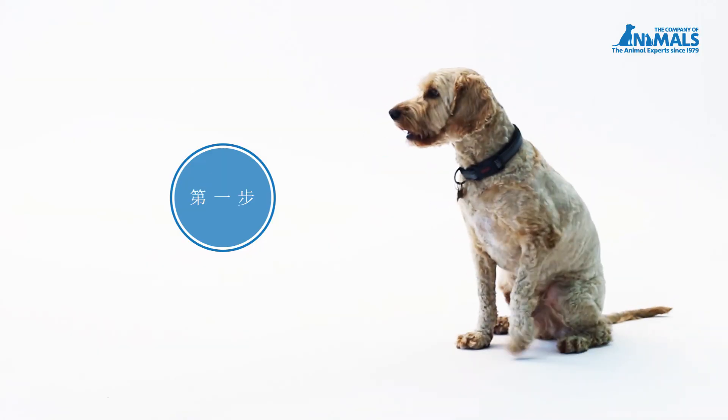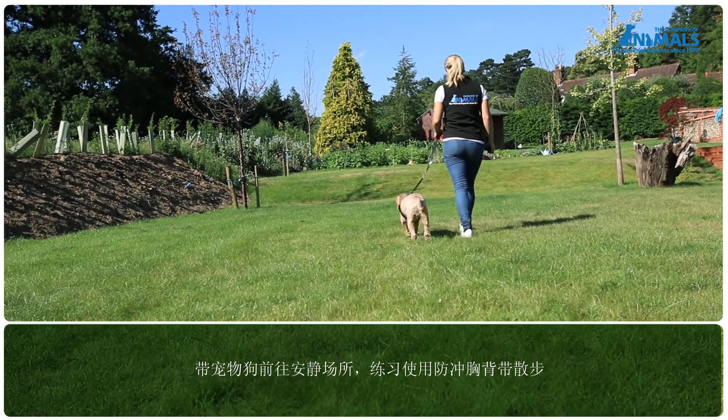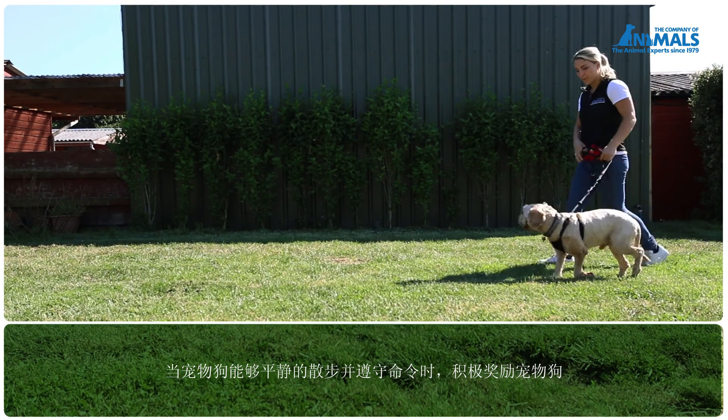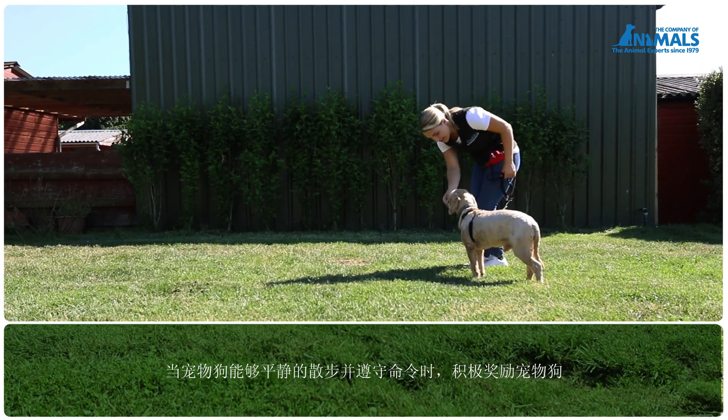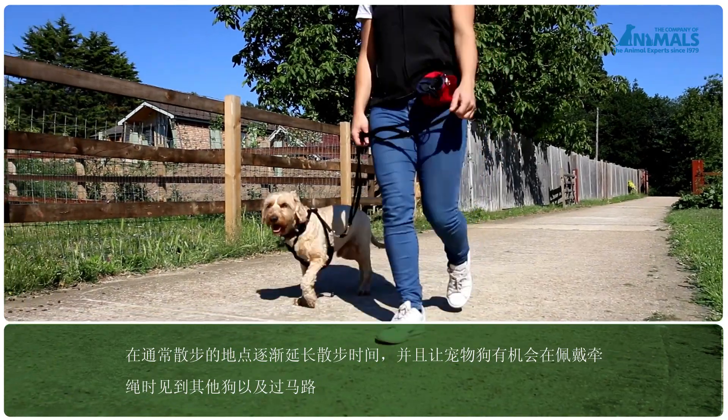Take your dog to a quiet place and practice walking around using the non-pull harness. Actively reward your dog when he is walking calmly and doing as you ask. Build up to longer walks in your usual walking places.